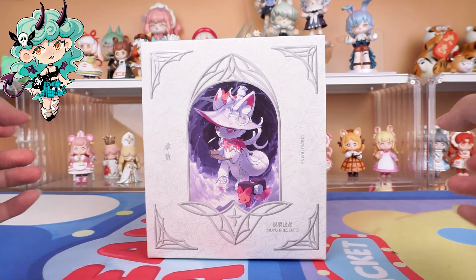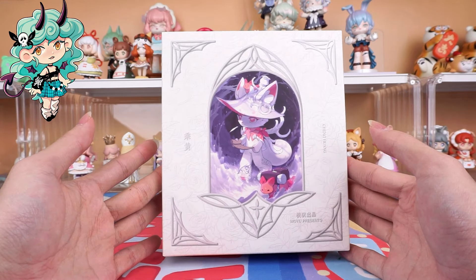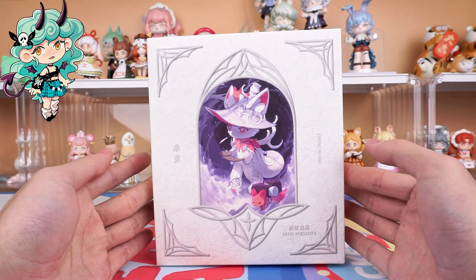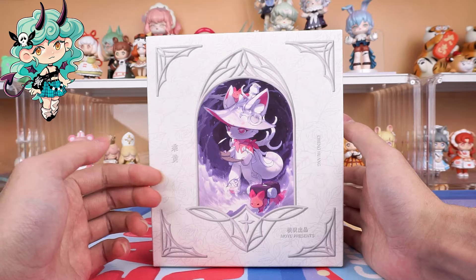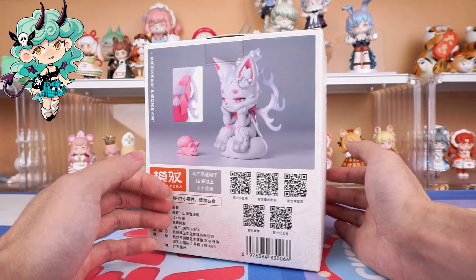Hello, I am Kiki from Kikagoods. Today we are going to unbox the Mythical Beasts Administration Cheng Huang Limited Figure. Before diving in, hit the subscribe button below for more unboxing reviews.